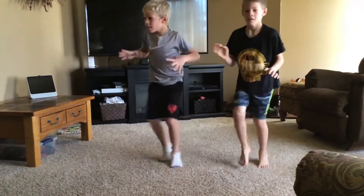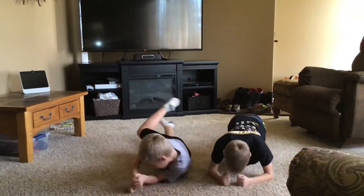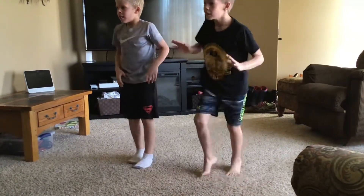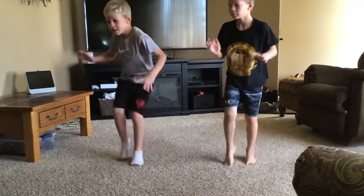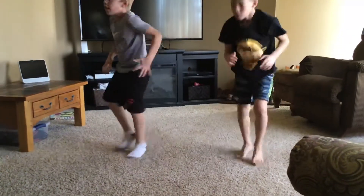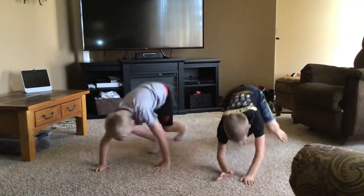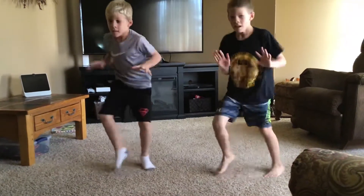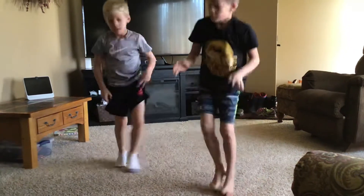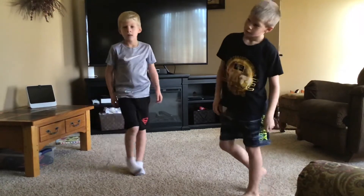Keep going, keep going — down, don't quit — up. Down, up. Down, up. Up. Okay, very good. If I counted right, you did them all.